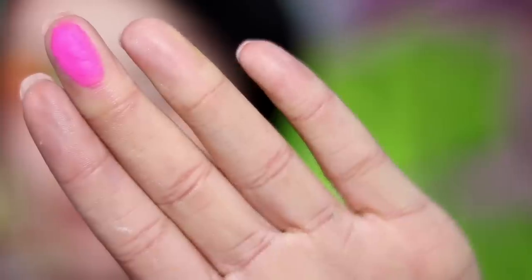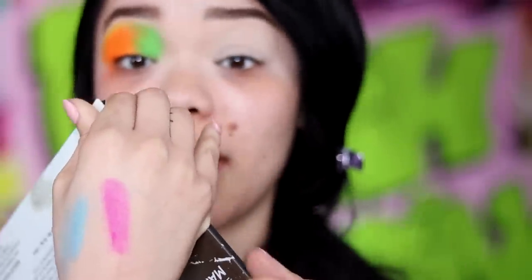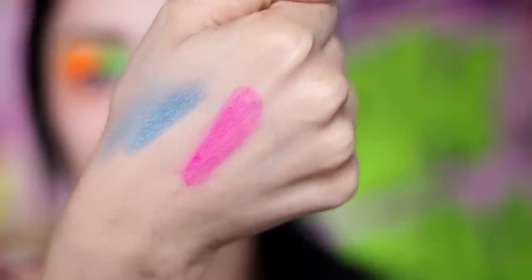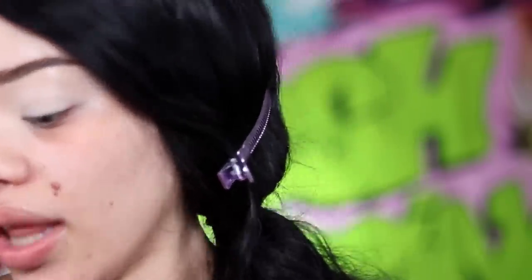Stop focusing on my face and focus on my finger. Do y'all see that? One swirl, one swipe. This pigmentation is honestly fire. This palette is so good — everything is just so creamy and pigmented, and they blend out well. I was honestly shook when I first used it because I wasn't expecting it to be that good. I was expecting it to be good, but I didn't think I was gonna like it like that.